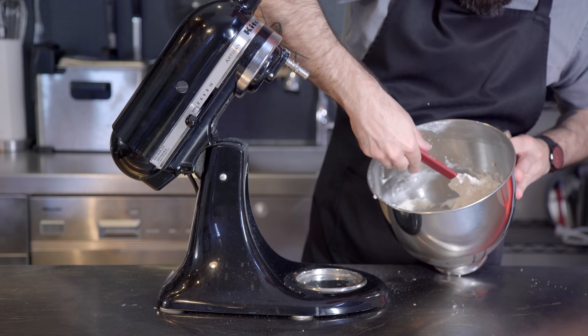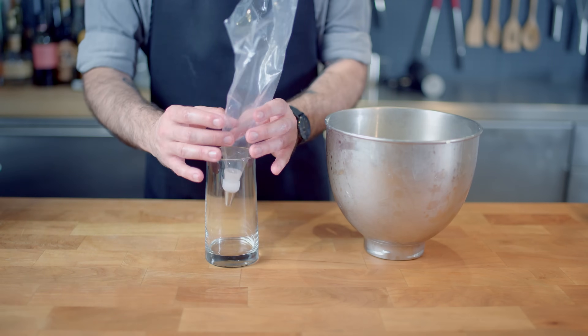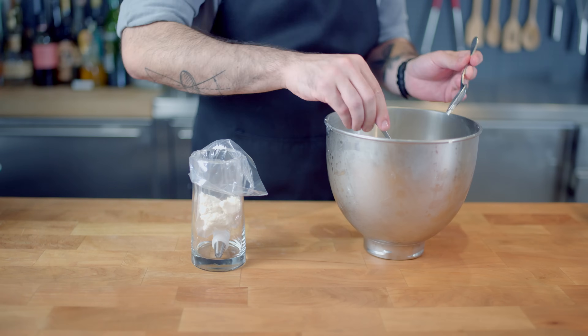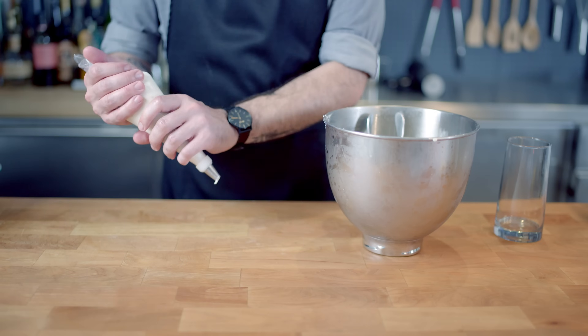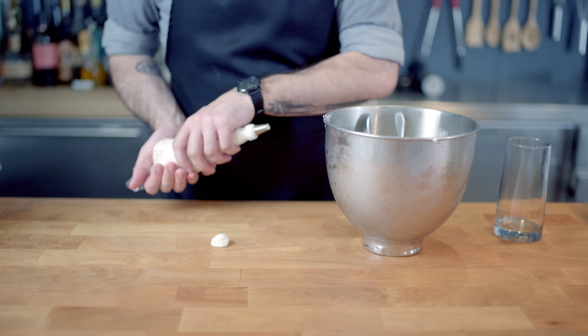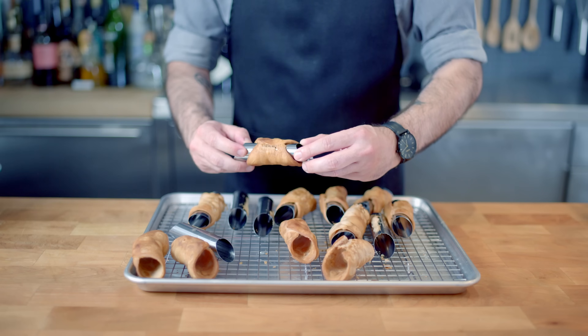The best way to fill a pastry bag is by putting it into a drinking glass, nozzle down first, and spreading the bag around the outside of the glass so we can just dump our pastry cream inside. Do a little practice squeeze to make sure your piping skills are on point, and then clean up any mess with your fingers and your mouth.